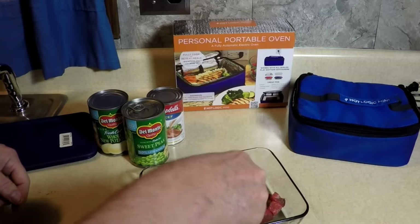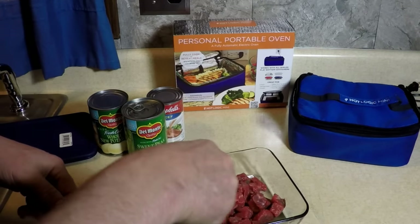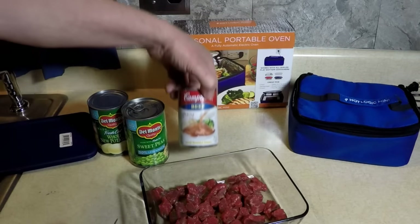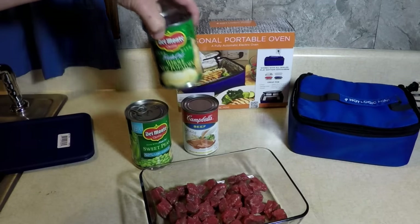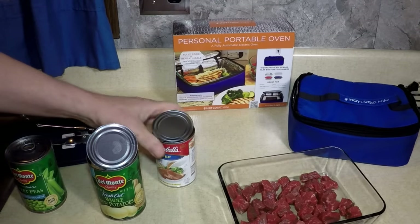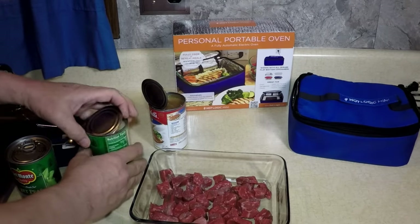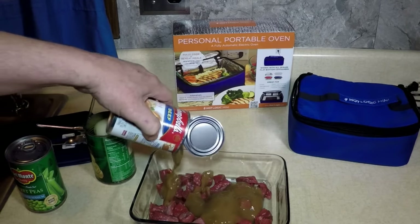This is my version of beef stew cooked in a car, but you can make your own version — add or subtract whatever you like. We're going to add some beef gravy, some whole taters from a can, and some sweet peas. I'm draining the taters in the sink because we're going to have enough liquid with the gravy. First I'm going to put down the gravy.